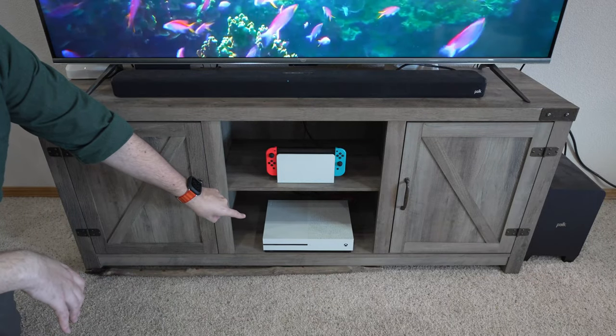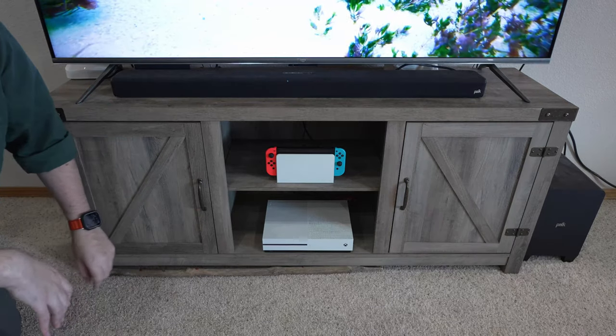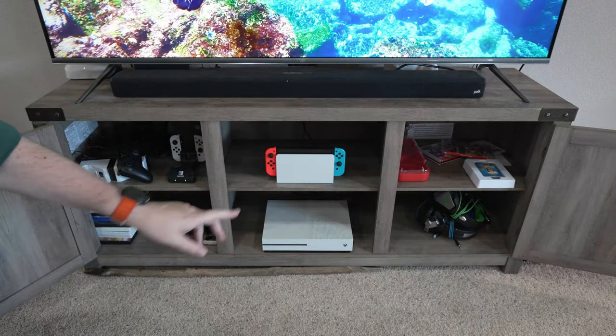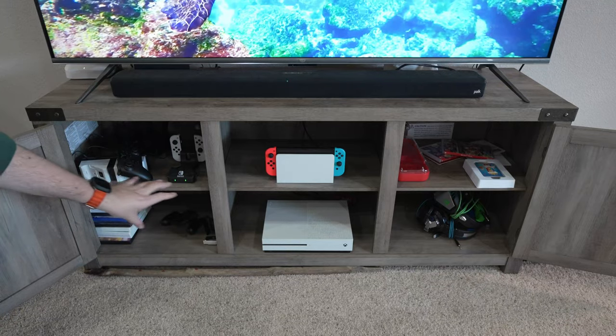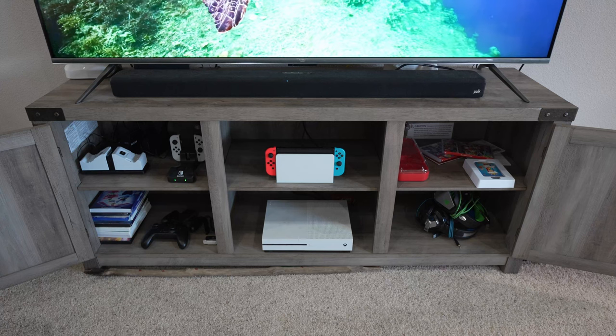All right, so here in the center you do have two shelves. This shelf is removable so you can take that out and have taller things in there if you wish. Then you have a cabinet on both sides which also has two shelves on both of them, and it does hold a decent amount. Originally these were full of videos and I decided it would be better to do it for storage.